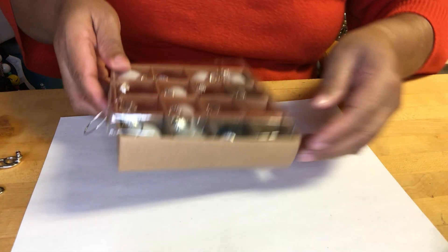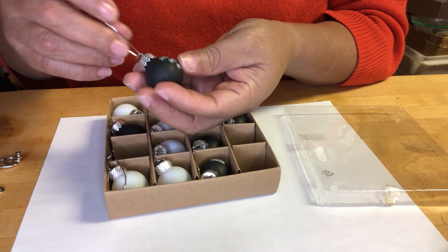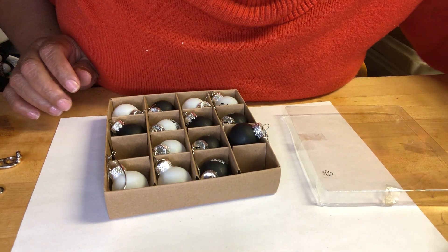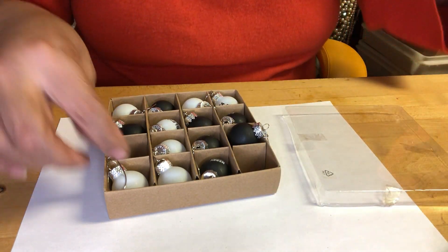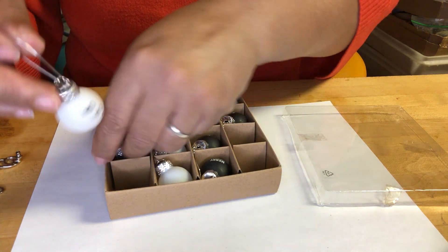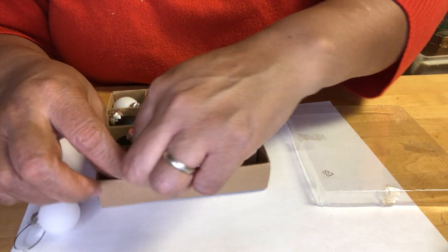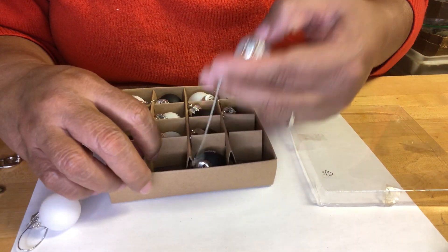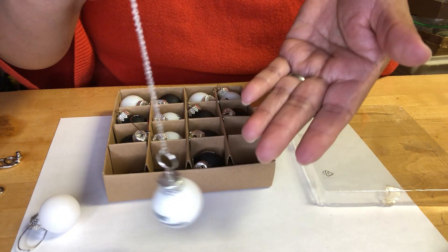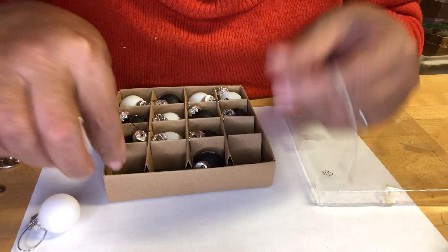Look at this — I got the whole box of earrings for Christmas! I thought these were filled but I guess not. Oh look at this one — interesting, don't you think? It says 'marry everything.'